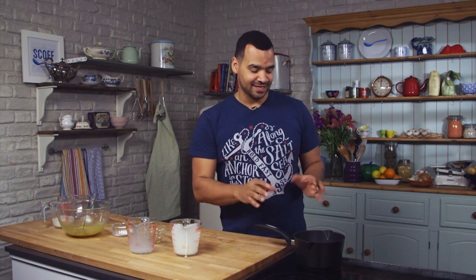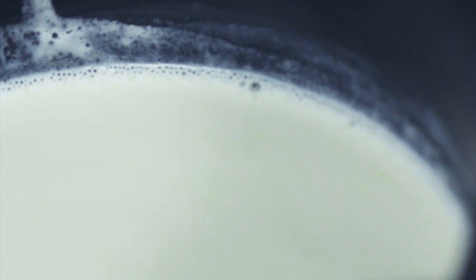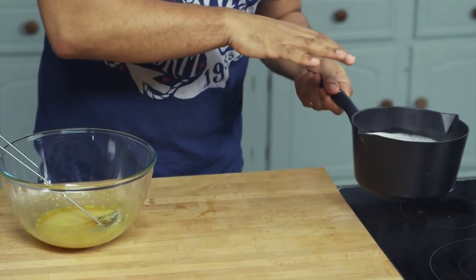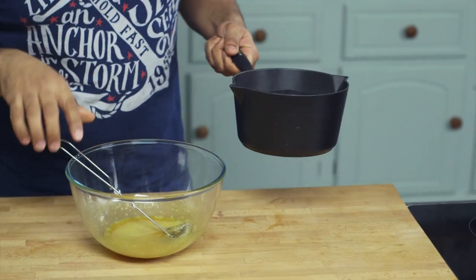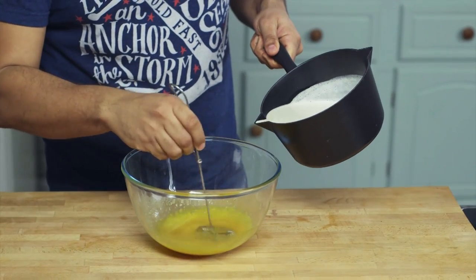You just need to put the double cream mixture onto a medium heat and slowly bring it, not quite to the boil, but just as you start to see it simmering. Once the custard base has just started simmering — you can see the bubbles around the edge — it's time to pour it very slowly into your egg mixture, whisking the whole time, very slowly.